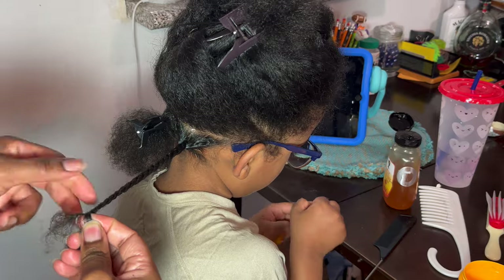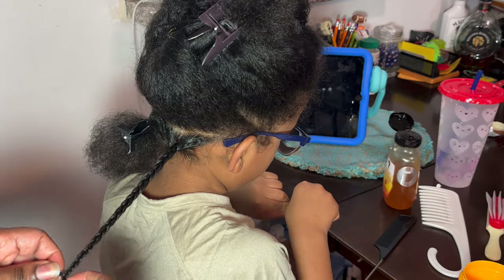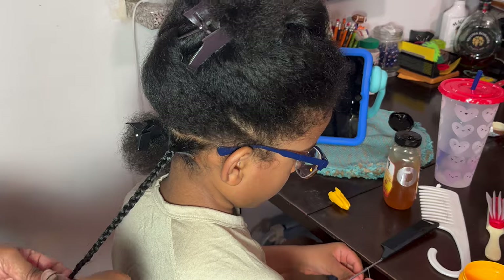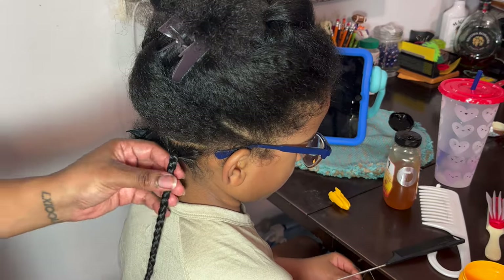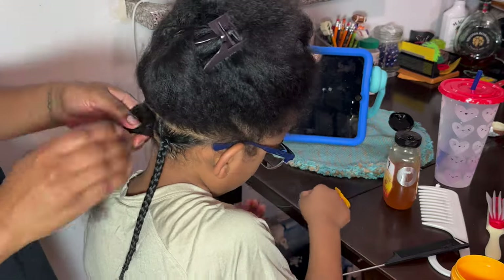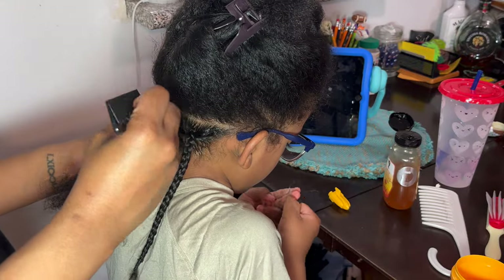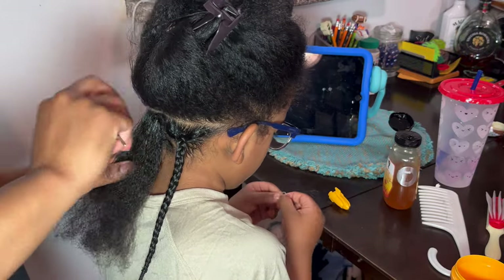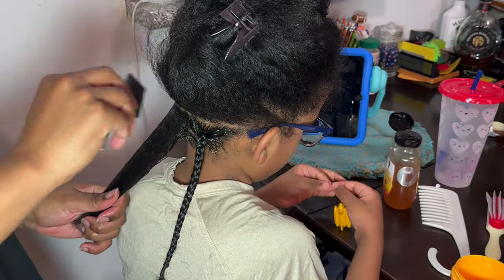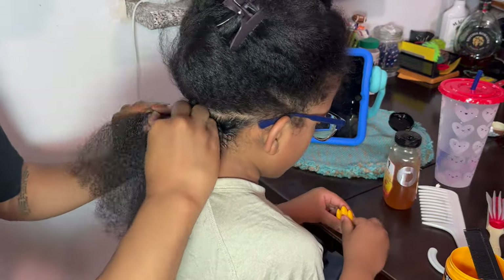Continue to work your way down the braid, adding any product you need as you go — curling cream, gel, whatever you like. Make sure the ends are properly taken care of because that's where breakage and split ends happen. We want the hair to actually be treated during this style so it's doing its job as a protective style — helping the hair grow without manipulation and helping to retain length. Our hair grows every day, but if we aren't retaining length or ensuring the hair is healthy, it's kind of pointless.